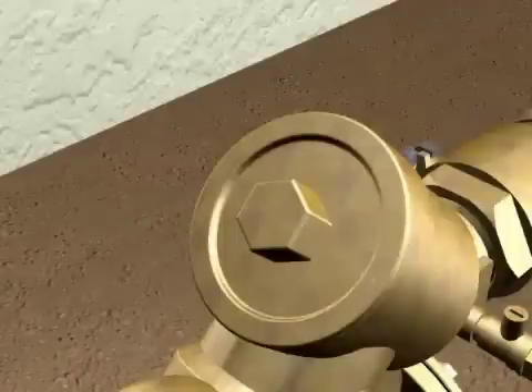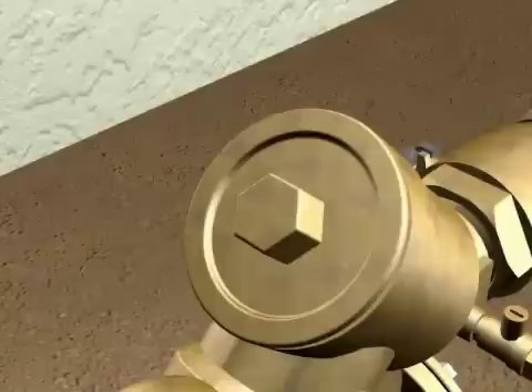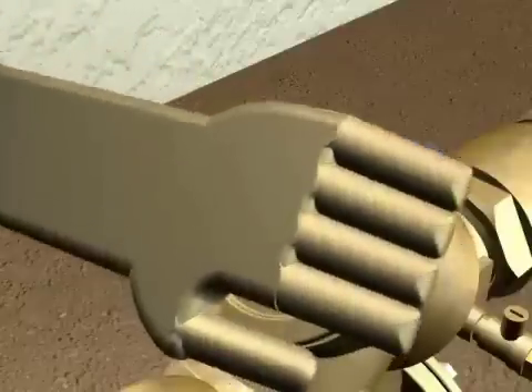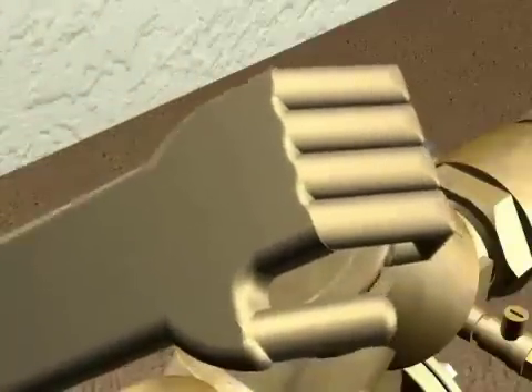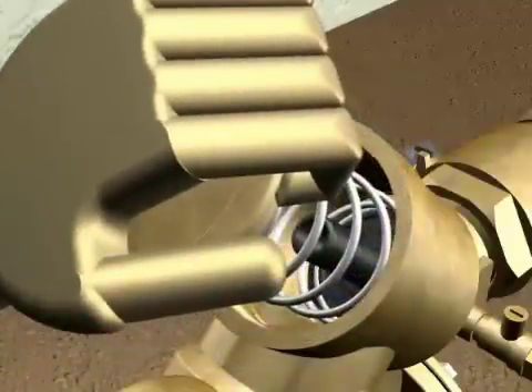To service the first check valve, you will unscrew the check valve cover using a large wrench. Use extreme caution while removing the covers. The covers are spring-loaded and under tension. Firmly hold the cover while unscrewing to prevent unintentional ejection of the spring or cover, which could result in serious injury.